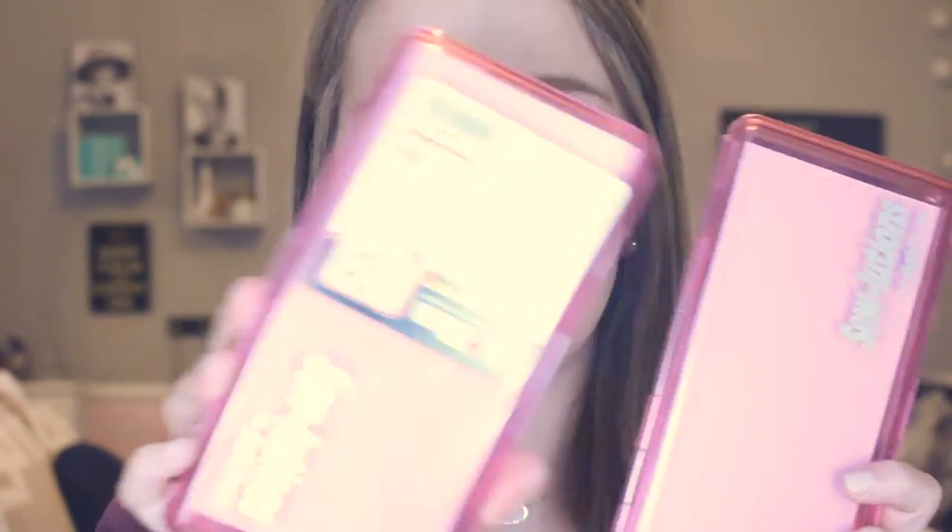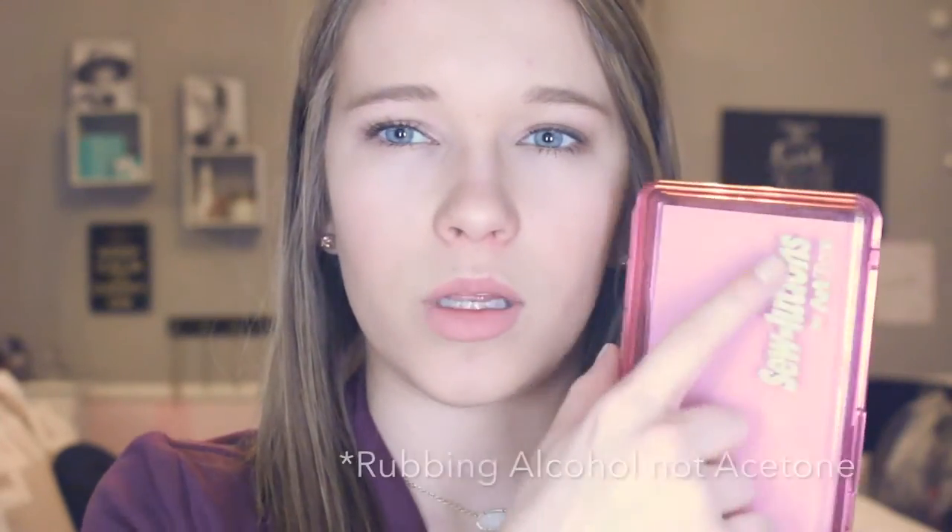I actually got two of them. This is what it normally looks like, and then you can just peel off the front sticker — you can also get it off with acetone.